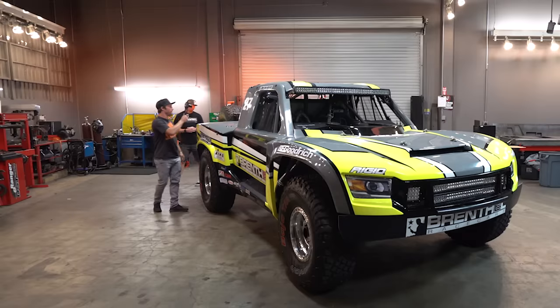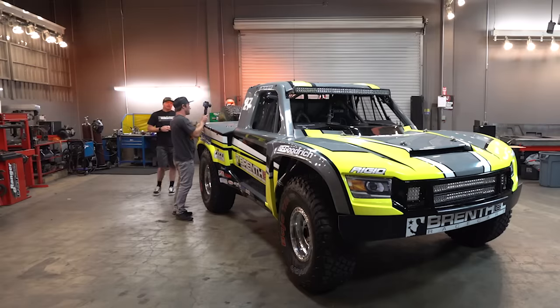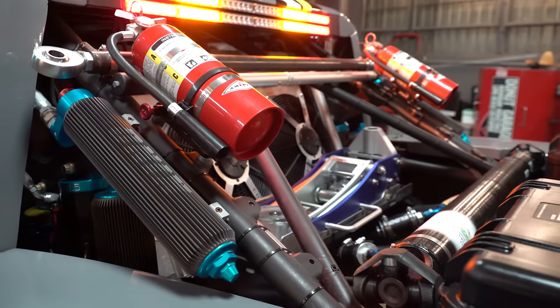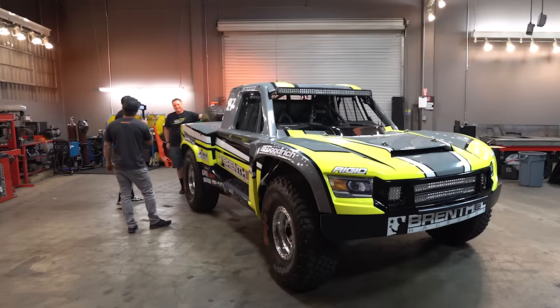You have everything you need back here — as much as you can. The stuff that you can change quickly and easily on course. You're not going to bring a transmission because that would just be ridiculous. This truck is about 5,850 pounds. There are competitors out there over 7,000, but if you get too much below 5,800, the trucks don't work that well.